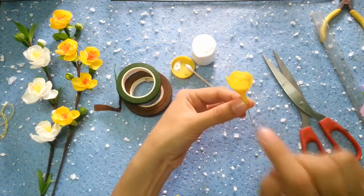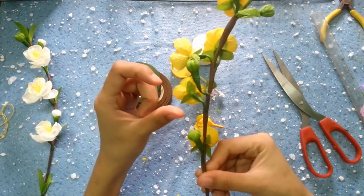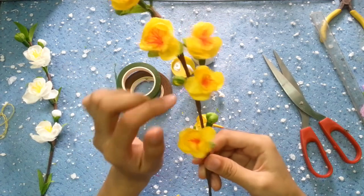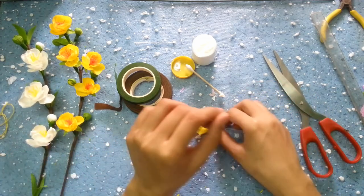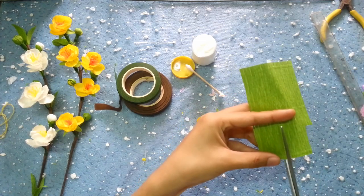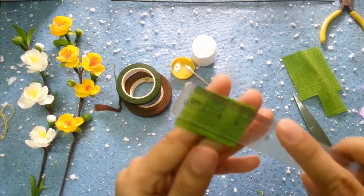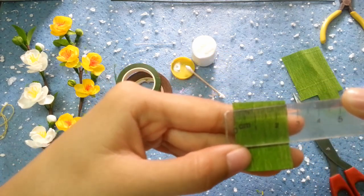Tiếp theo thì chúng ta sẽ làm cái phần đài hoa nhé. Hoa mai thì nó khác với hoa đào là nó sẽ có cái phần đài hoa ở dưới như thế này. Hoa đào theo mình quan sát thì không có cái phần đài hoa này. Nhưng hoa mai thì có nên mình sẽ làm nhé - còn bạn nào không muốn mất công làm thì không làm cũng được. Các bạn cắt cho mình một đoạn giấy nhún có kích thước là 3,5 nhân với 2,5 nha.